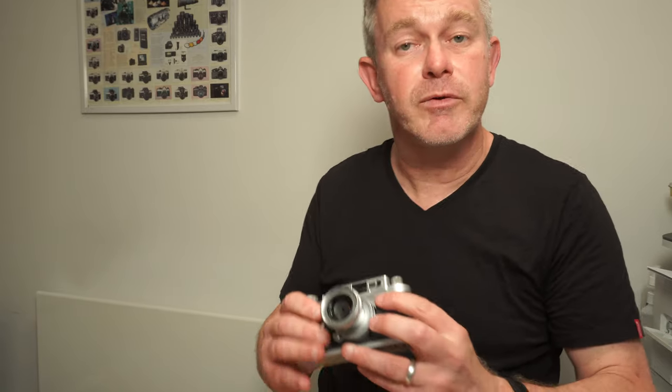I hope that's useful. If you've got any questions, please just stick them in the comments box below and I'll answer when I can. Otherwise, please subscribe and like, and I hope to see you again soon. Thank you. Bye bye.